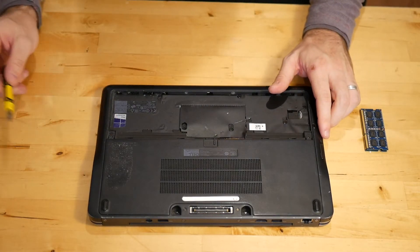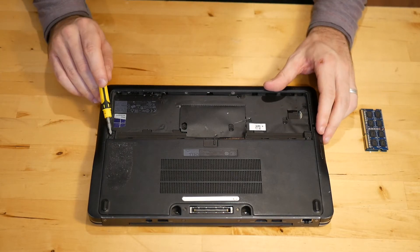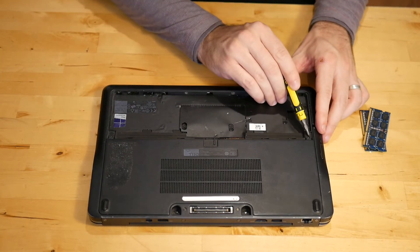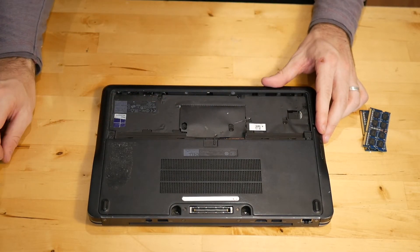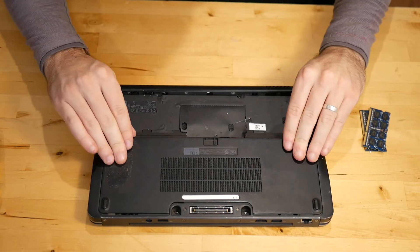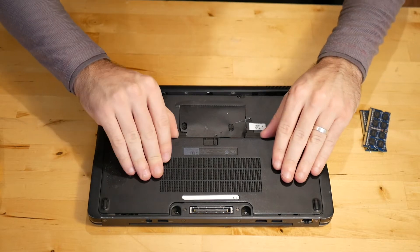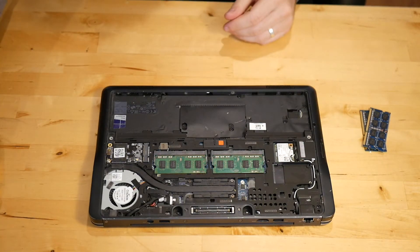Mine is missing these two screws since I bought this laptop on eBay, but there will be two screws right here. You'll go ahead and remove those — those are Phillips head screws. After the screws are removed, you'll slide down and it'll just click down.